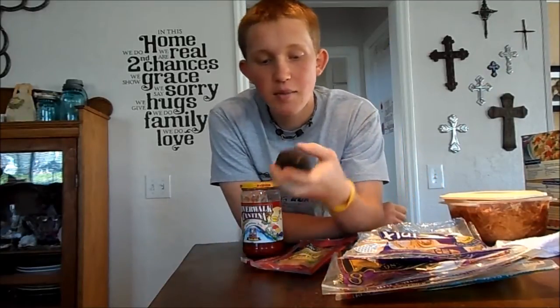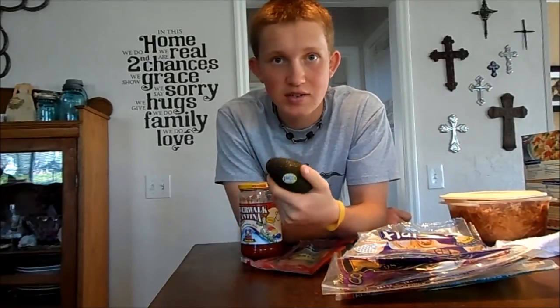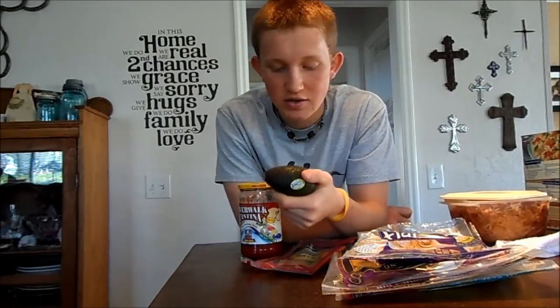I may or may not add in a slice of cheese today, or you could use some sour cream or anything like that. I'm also gonna add in probably half an avocado — avocado is a great healthy fat source and it gives it a nice creamy texture.